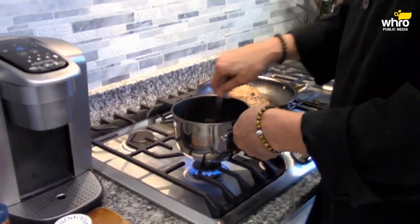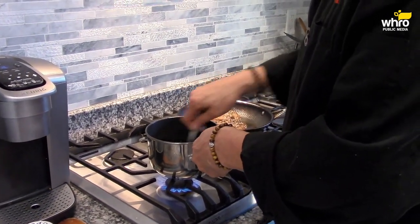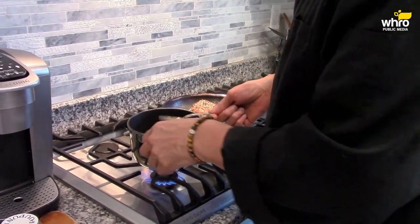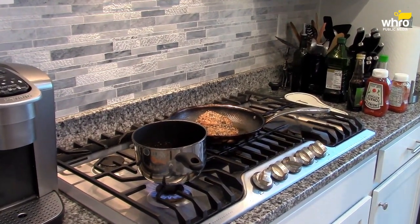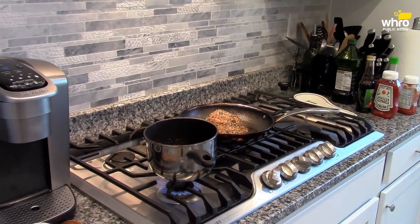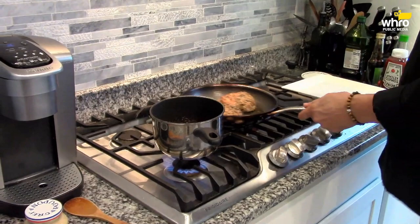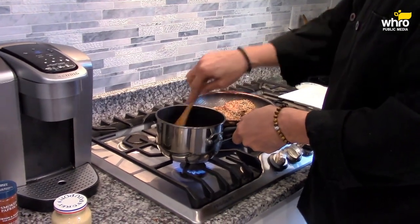Stir this around a little bit to get it kind of hot. Now, even though I use garlic, you could also use garlic powder in this barbecue sauce. I'm kind of a fruit nut, so anything with fruit is going to get my attention. That's starting to get nice and hot and bubbly.